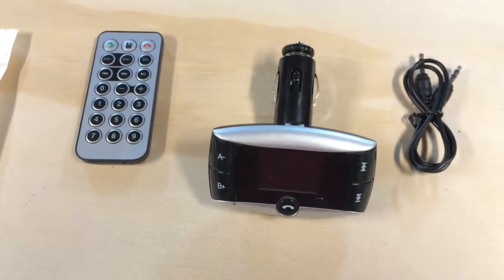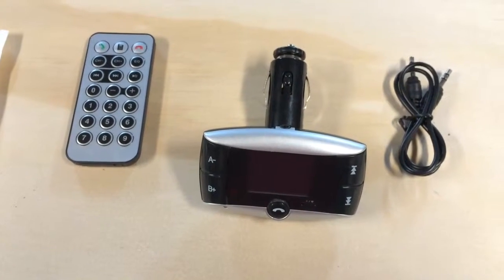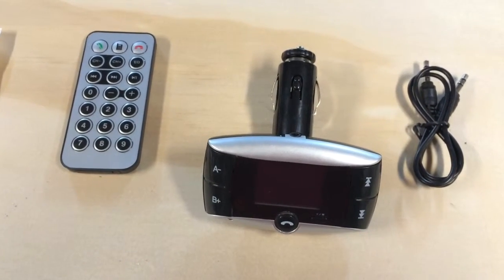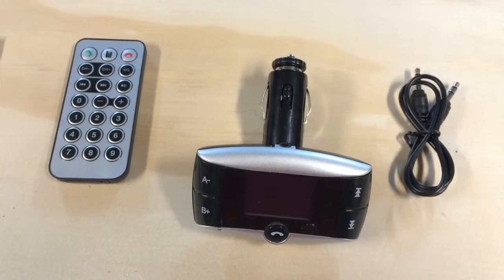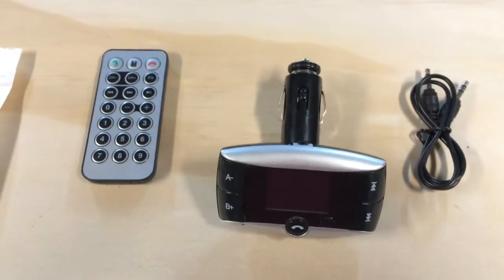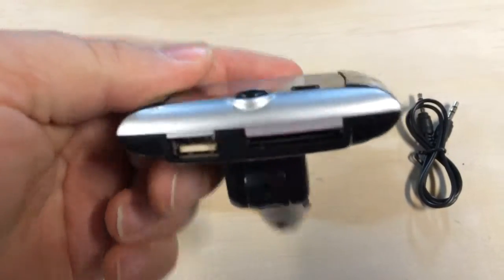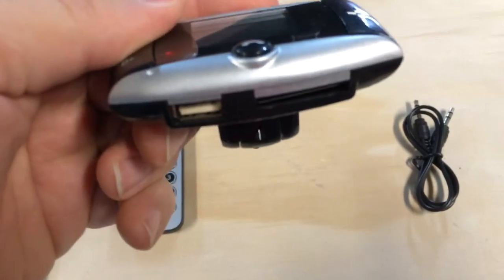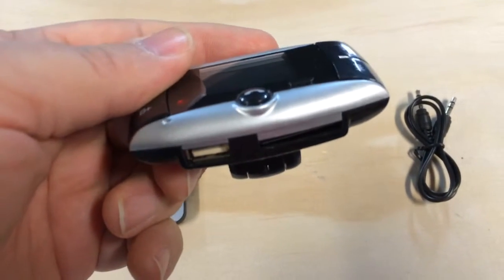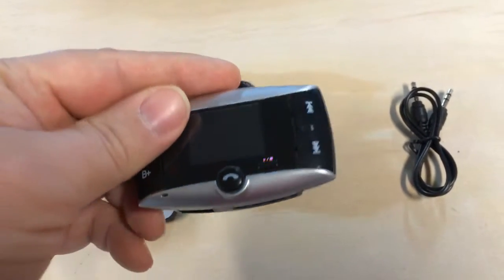I want to talk a little bit about RF modulators. This is a somewhat cheap model called the Global Box Bluetooth Transmitter Car Kit. Basically how it works is you plug it into your cigarette lighter, and there's a spot to plug in either an SD card or a USB. You just plug in your flash drive, your thumb drive, whatever you call it, and it'll play the music.